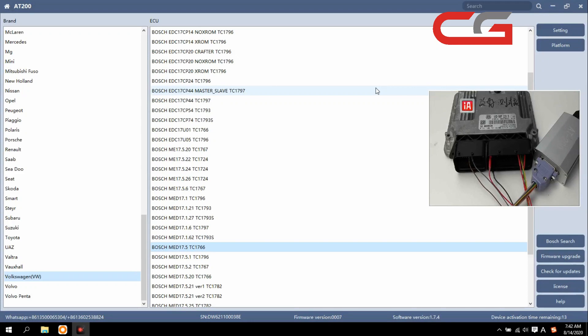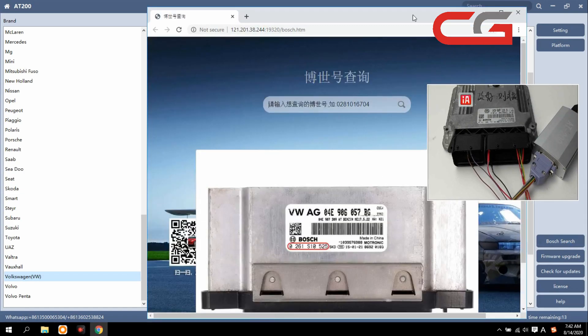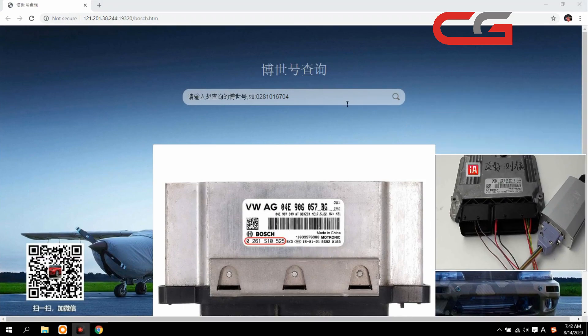Hello everyone, today I will introduce you to the AT200 and how to clone an ECU Volkswagen MED17.5. Here is the ECU, and first we add a search here — it will prompt this place.